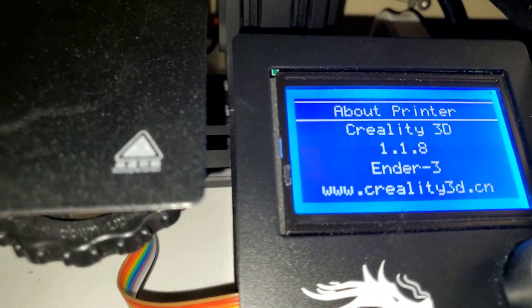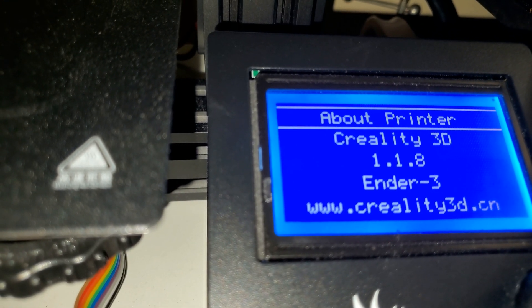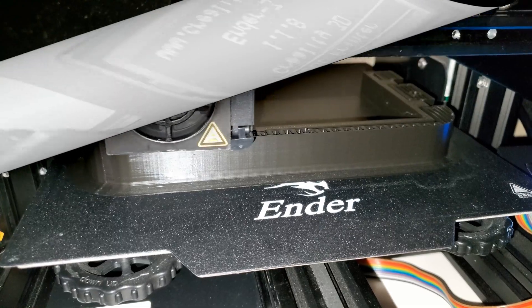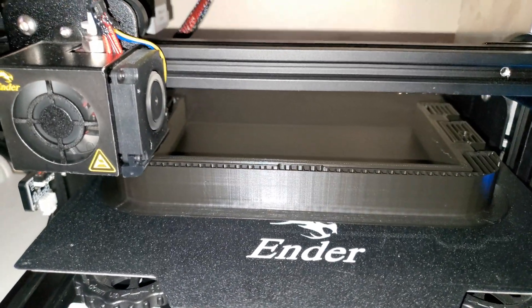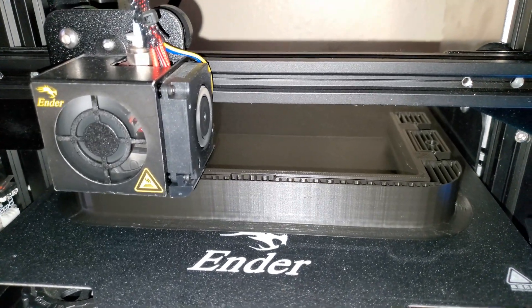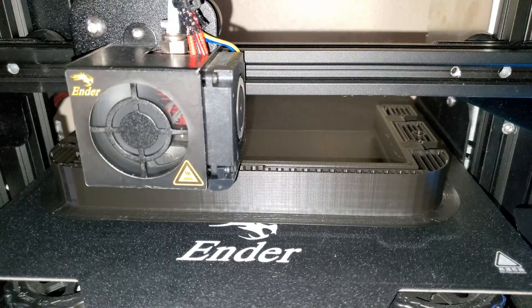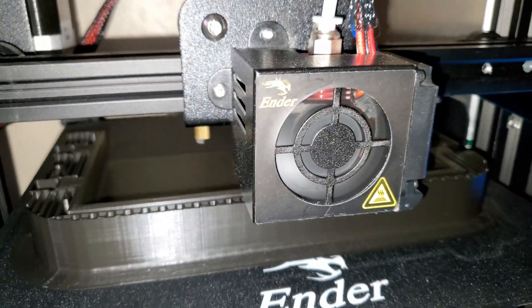As you can see, the Creality 3D version 1.1.8. Here is the test print and as you can see the printer is now very quiet — most of the noise is now coming from the fans.